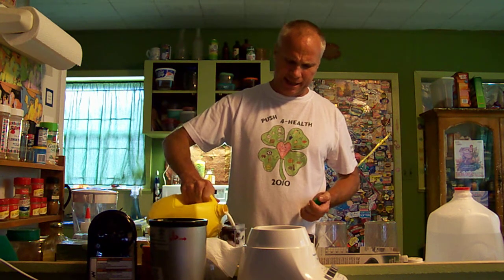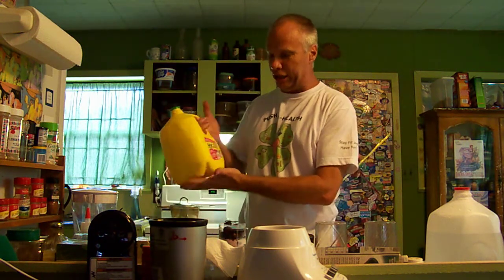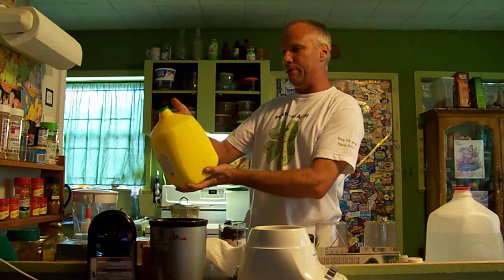I got my little personal blender here. Give it a little shot of milk. This is Hygieia reduced fat milk, two percent.